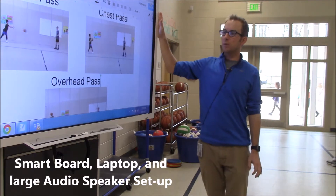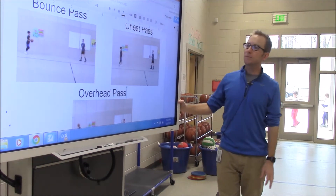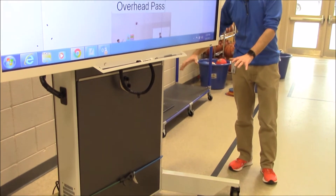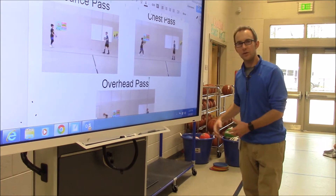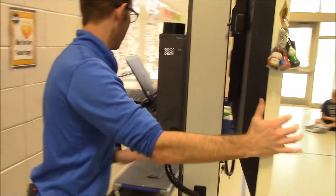When we got the smart board to start with, it was just the board and the stand, so we'd have to have a cart with the computer. We had to put the laptop on a cart, so if the smart board moves, we have to move the cart with it and all kinds of stuff. So what we did was turn this around this way.